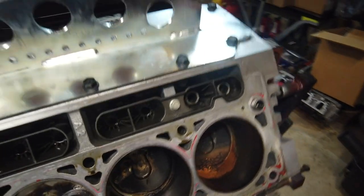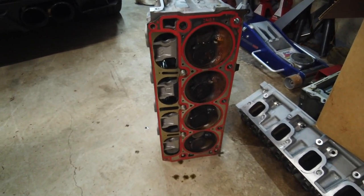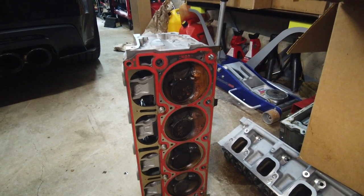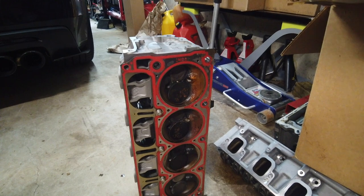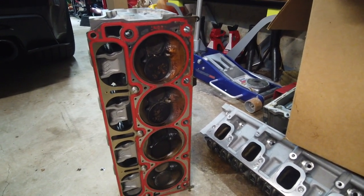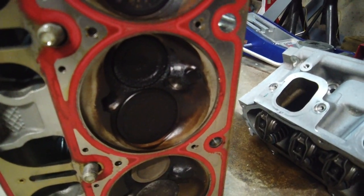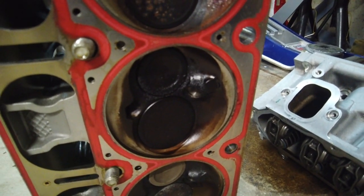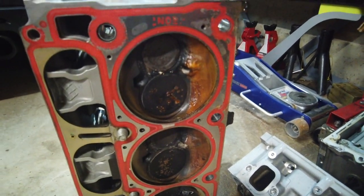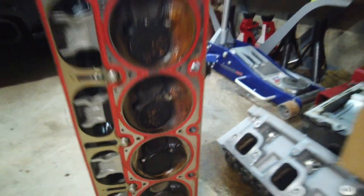Alright ladies and gentlemen, finally got that head off — had to work it off, wasn't too bad. The main thing I was really concerned about was the condition of this head — whether the piston hit it. We didn't know if the piston cracked and hit it, or if a piece that broke off caused anything. This is cylinder number five, where it was hurt. Luckily that head really looks really good — it's just dirtier than the other ones, even though the others are pretty dirty as well. The one that had the catastrophic failure looks good.